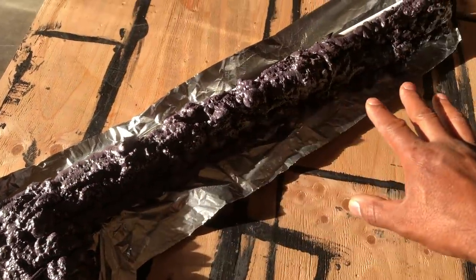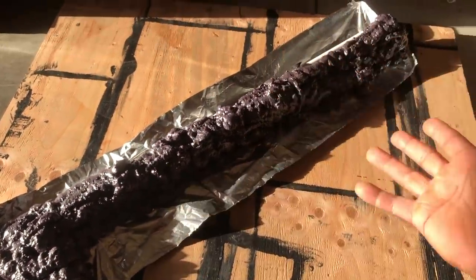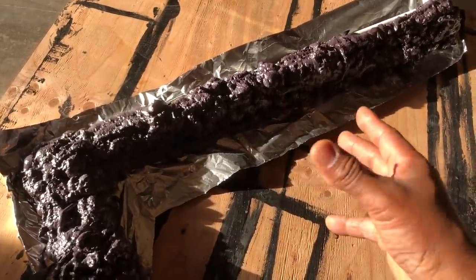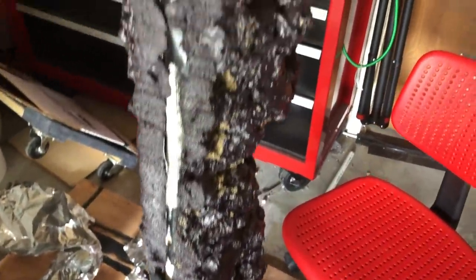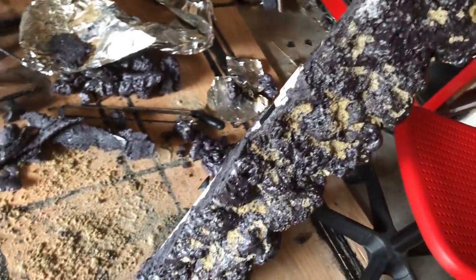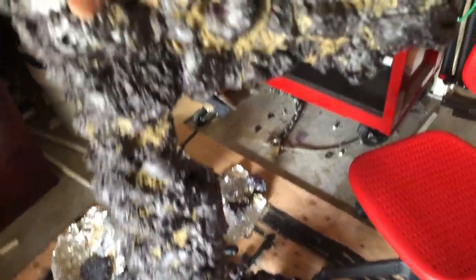It's been a couple of hours now and it's had time to dry and cure. I'm going to flip it over — now we're doing the top side and we'll repeat the process with one little extra thing. Here you can see I did a little bit of trimming to make sure our suction cups will be able to make contact with the glass. We've got a nice straight back edge here and it's all cured and ready to go.